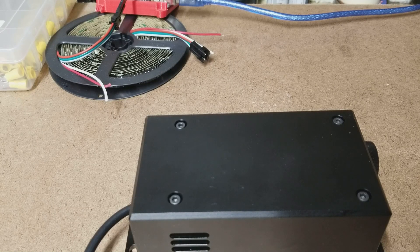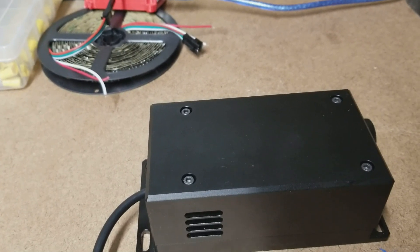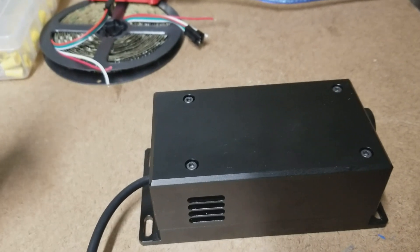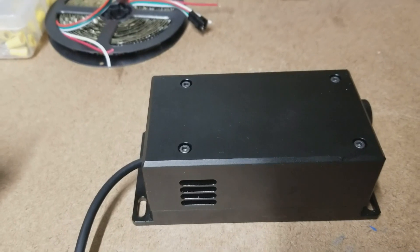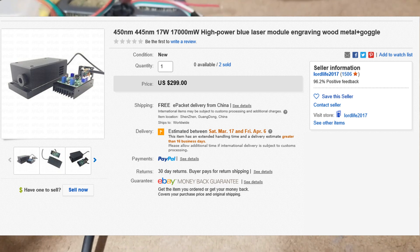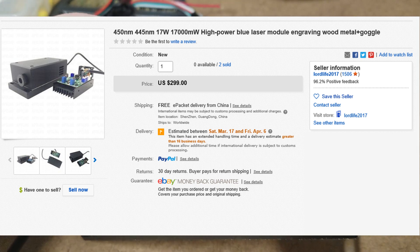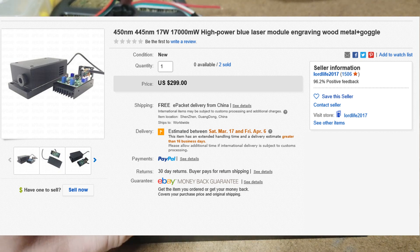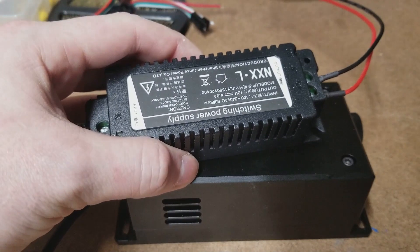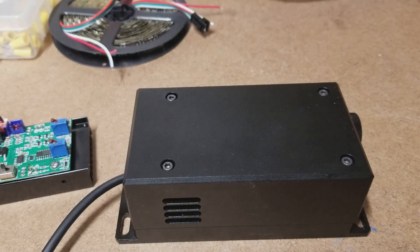I was interested in seeing how powerful this is. I have purchased a very expensive, so-called most powerful laser diode you can buy from a Chinese seller — I'll put the description of the product on the screen. It came with a pretty bulky looking laser which I'm going to take apart. Surprisingly, it did not include in the posting, but it did come with a switch mode power supply rated for four amps.